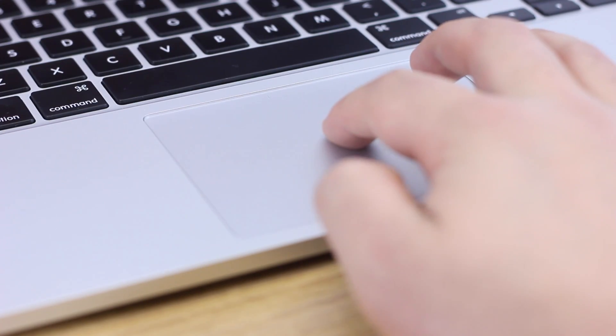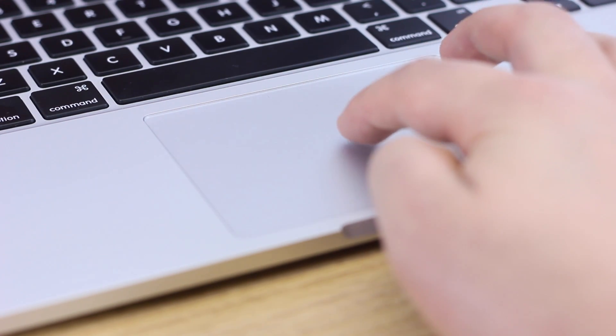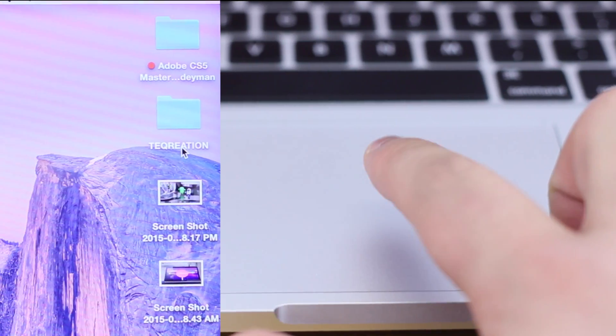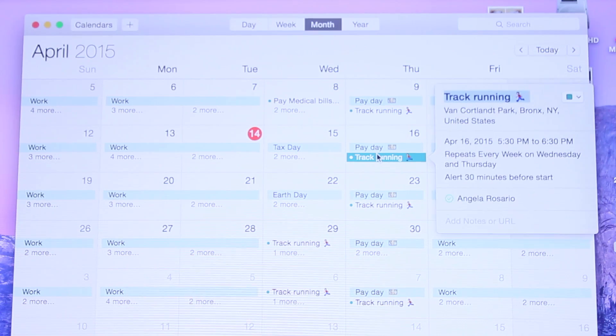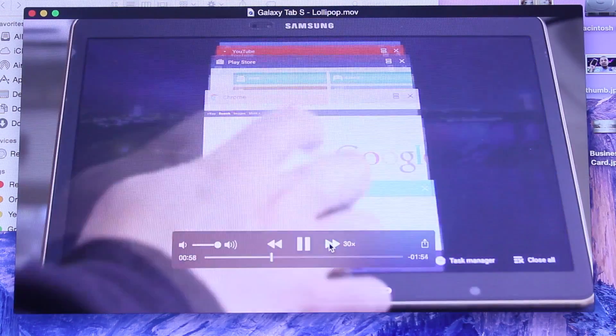The trackpad — you can now click the entire surface, and with the new pressure sensitive force touch, by pressing down hard enough you'll feel a vibration that emulates a click. This allows you to do certain things like rename folders, see folder information, picture preview, events, look up words, and scrub through video depending on the amount of pressure.